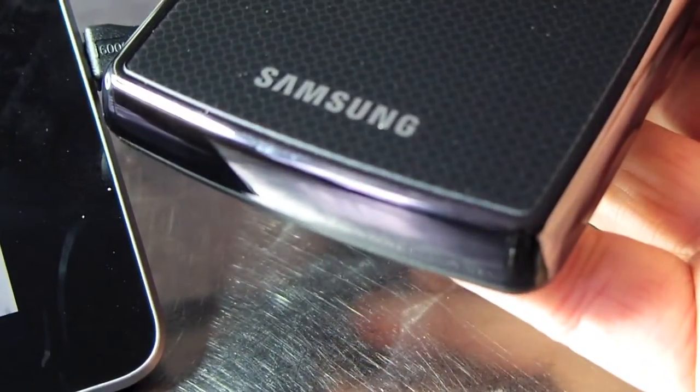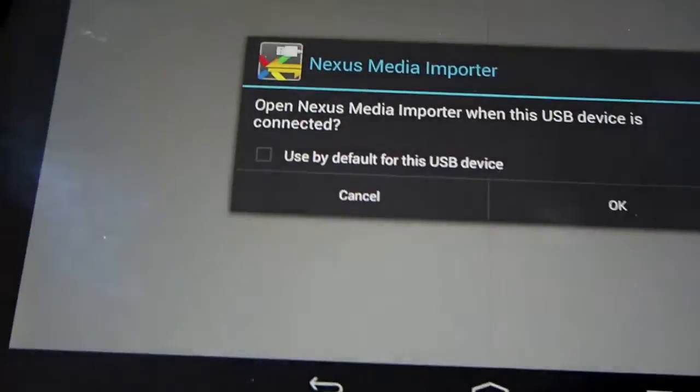It does work with the Nexus media importer, streaming off the Samsung drive, so you can use it as an external device on the Nexus 7.